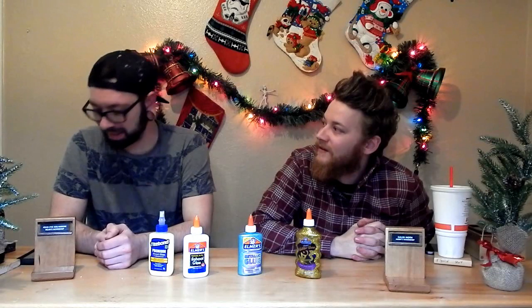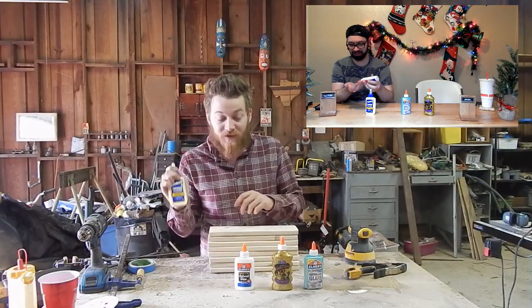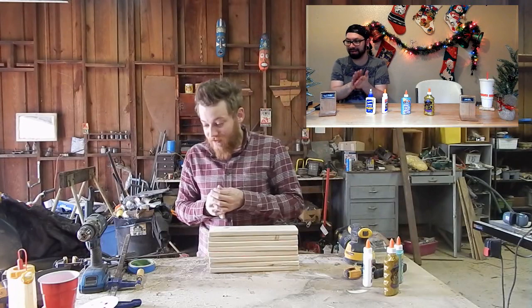All right, so we need to glue some boards together. Go with me to the shop because I didn't do it yet. I'll start with my trusted Titebond II as the control piece.